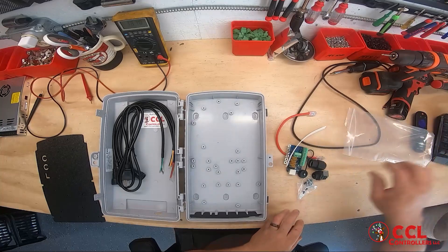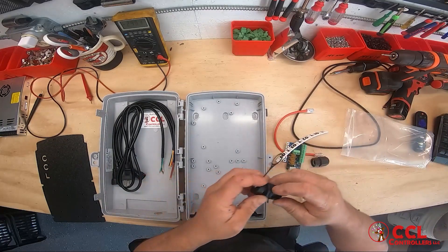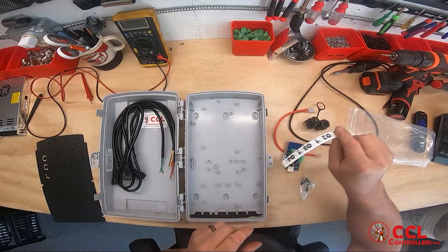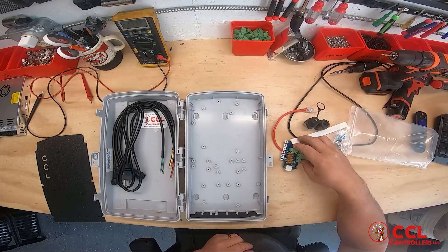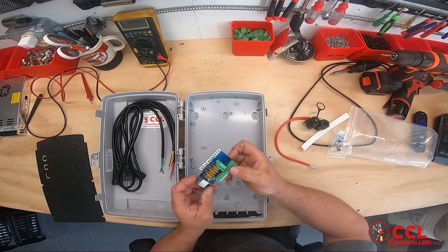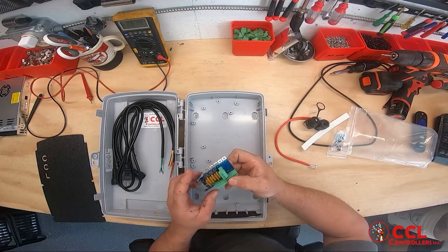You'll also find ethernet wire, your ethernet pass-through, the cool little waterproof connector that we're selling now, some labels, your screw kit, and the Wizard of Wire dumb receiver board.